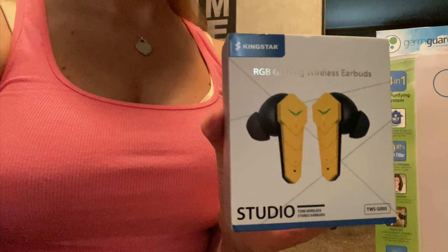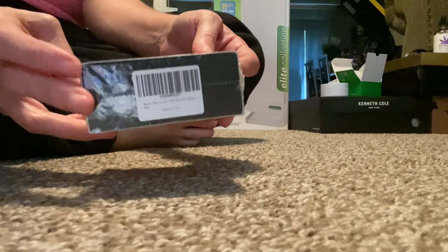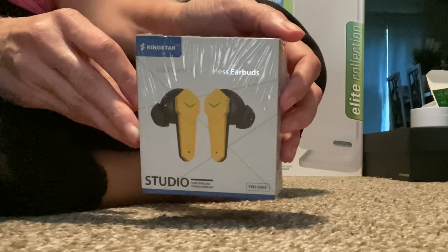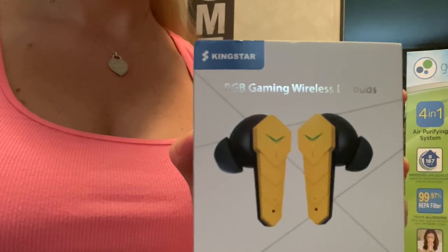Hi guys, Pretty Jewels right here with another review just for you. Right here I have the Kingstar RGB gaming wireless earbuds. I'm gonna open this up so we can take a look at it and I want to be able to give you a review.